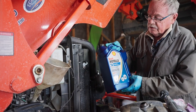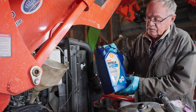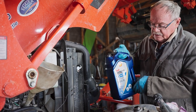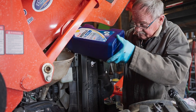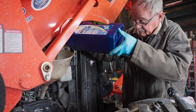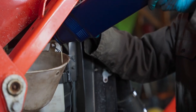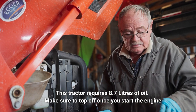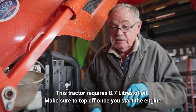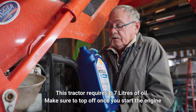Today I'm installing Shell Rotella synthetic oil in this tractor — that's what they recommend. For this tractor it recommends 8.7 liters with the oil filter.